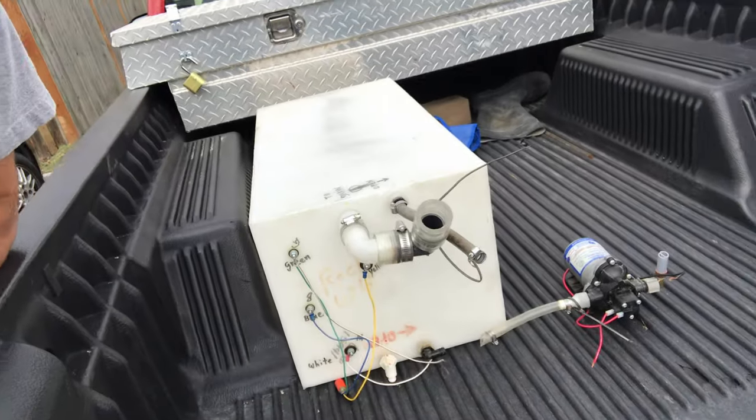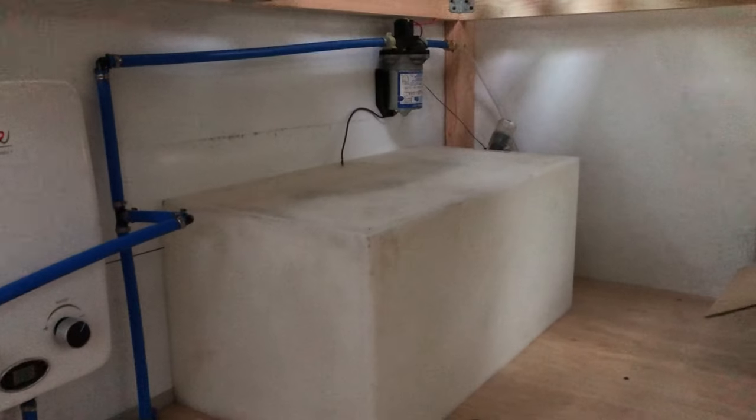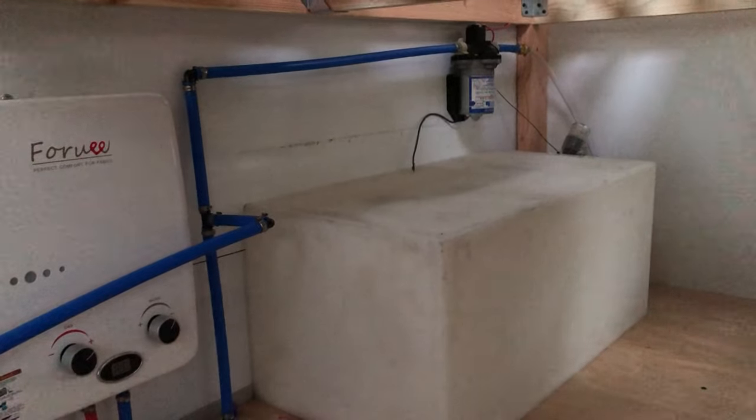I got on a local Utah website called KSL — they sell pretty much anything you want, they have categories for anything. I was looking at motorhome parts and found a water tank and a pump for $125, which saved us a little bit of money. It was three minutes away. I picked it up and now we've got our water system already done.